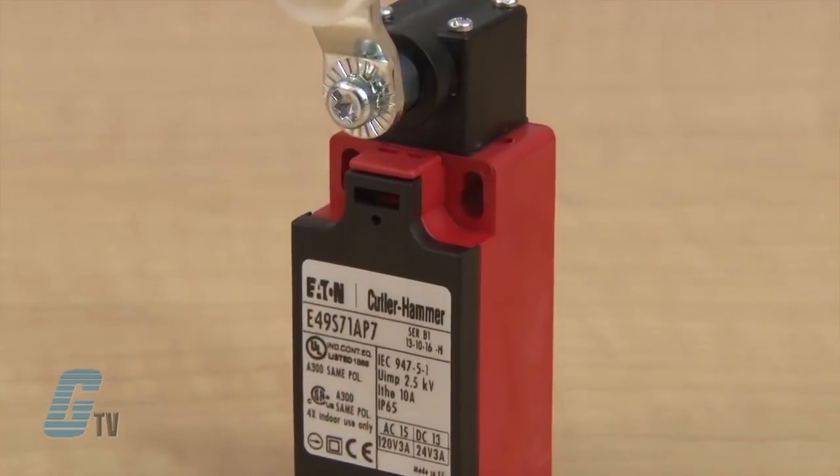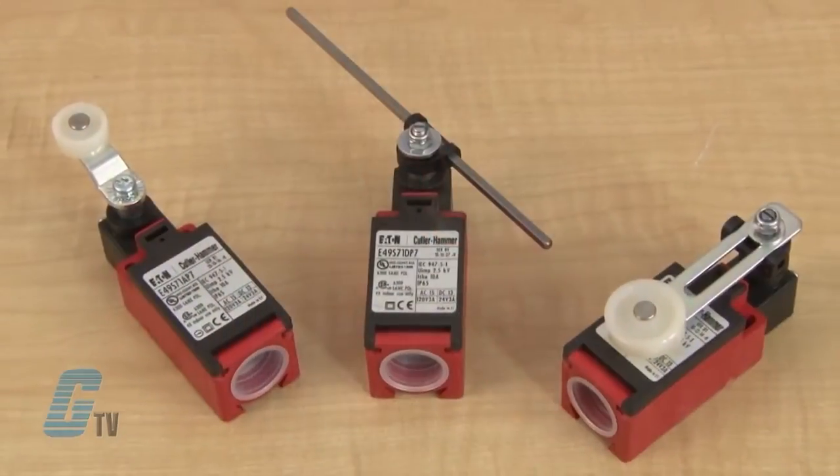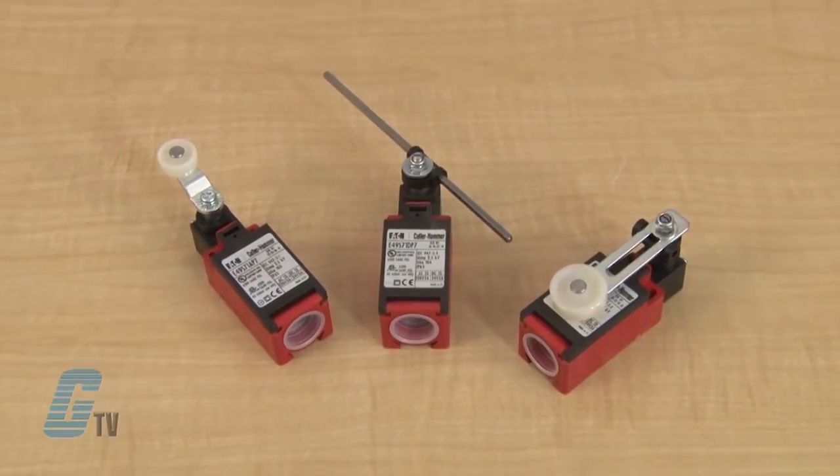The non-metallic housing is made of double insulated nylon with stainless steel hardware. They are rated for NEMA 4, 4X, 6P and 13 as well as IP67 and are suitable for harsh and corrosive environments.